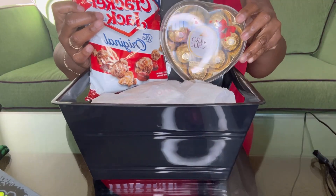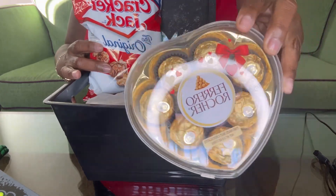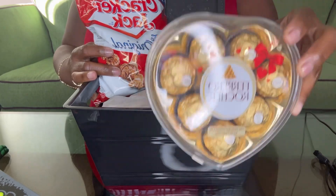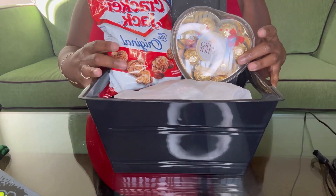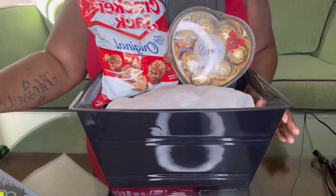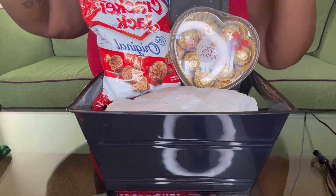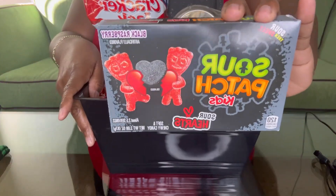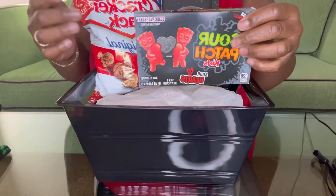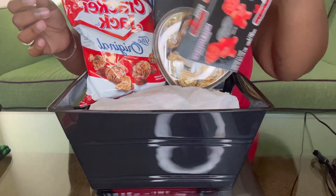Okay, and then we have this Ferrero Rocher candy shaped like a little heart — that's so cute! I got this from Walmart, but you can get it pretty much at Walmart, Target, or grocery stores. So we have that, and this is what's going to make it look Valentine's Day because I'm going to add Valentine's Day candy and stuff. Next we have these little Sour Patch Kids, and I like the color — the box is black, so it's perfect for a guy.